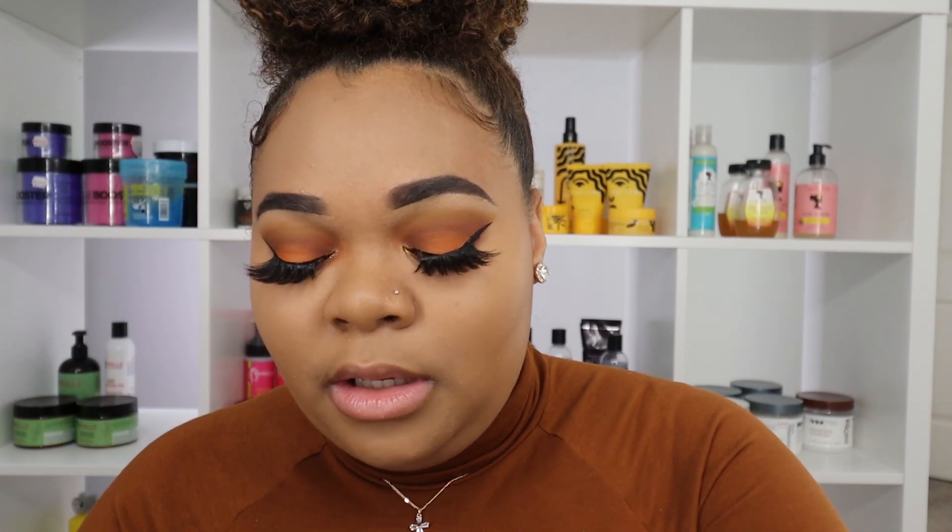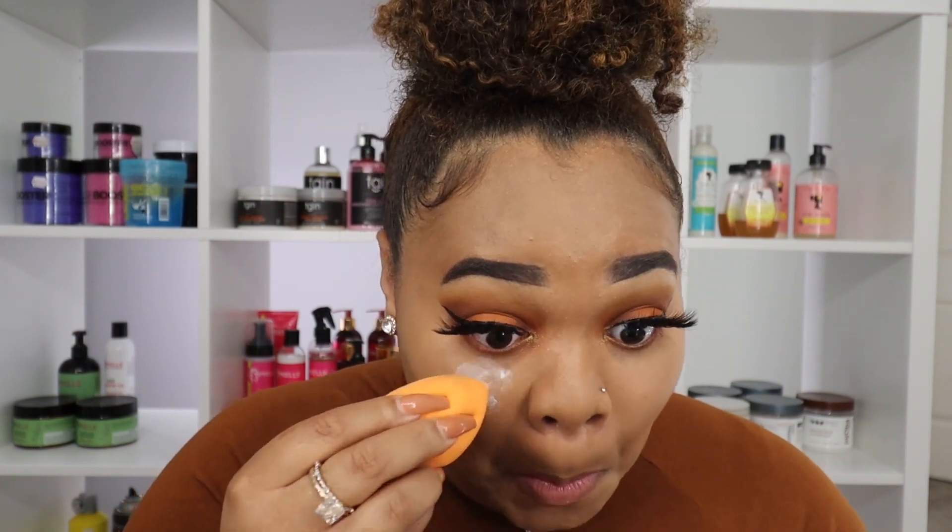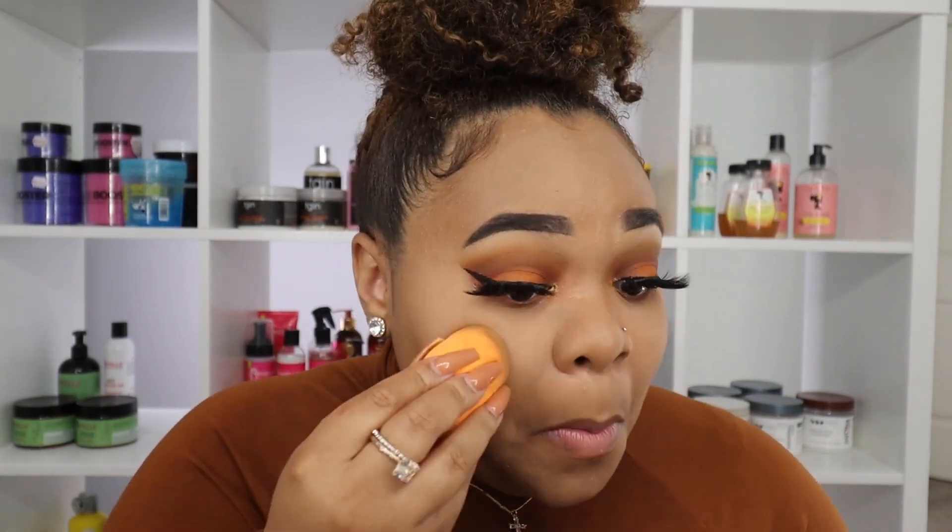Two Face does have a setting powder but I didn't purchase it. Now I'm going in with my Two Face Chocolate Sole Matte Bronzer — I use this bronzer all the time. I have it in two different shades but I'm going in with a lighter shade today because I don't want my foundation and powders to get too muddy.